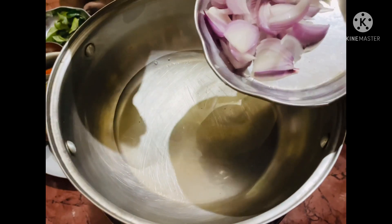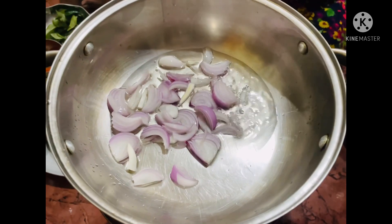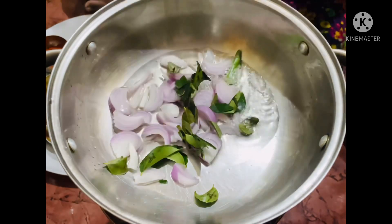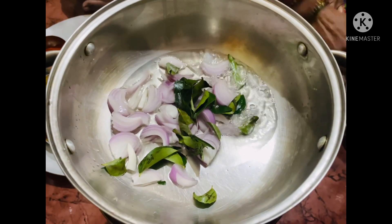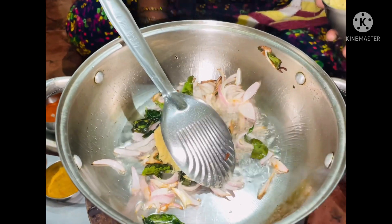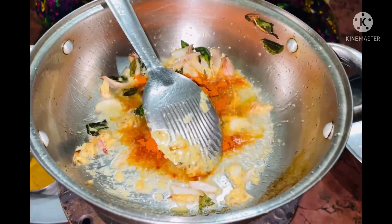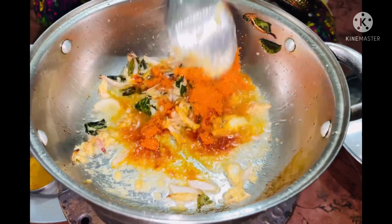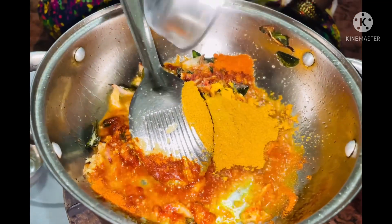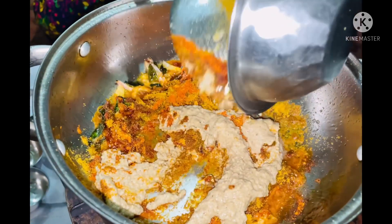Let's move on to the preparation of the curry. Add 3-4 spoons of oil. Once it is heated up, let's add onions and curry leaves and saute these well. Once the colour turns to golden brown, let's add ginger garlic paste. Once the raw aroma goes away, let's add chilli powder, turmeric powder, coriander powder and the coconut paste that we had done.